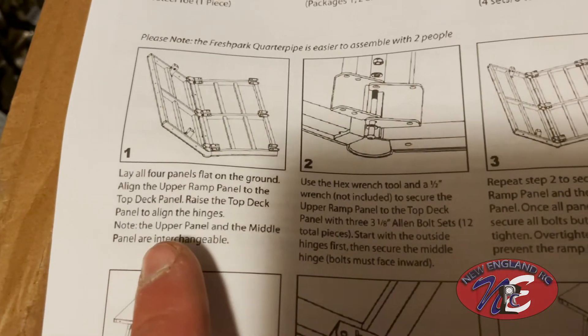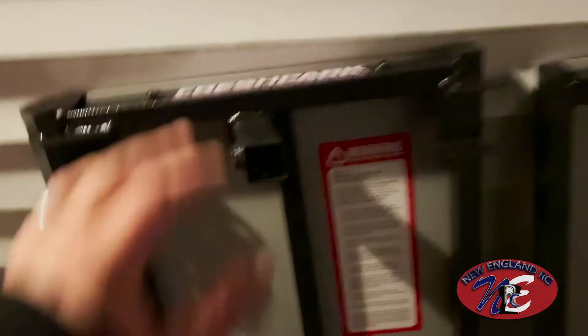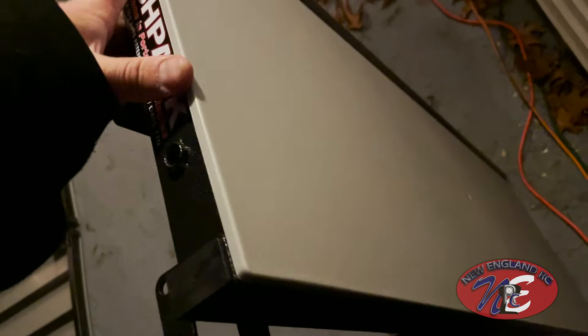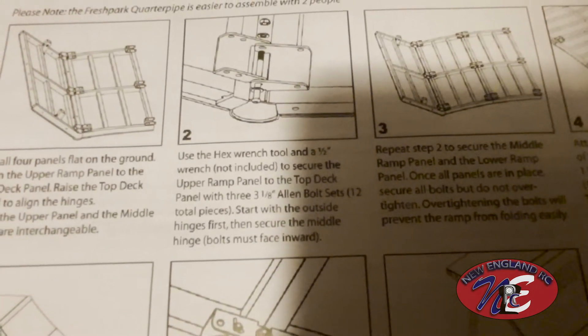Step one: lay all four panels flat on the ground. Align the upper ramp panel to the top deck panel, then raise the top deck panel to align the hinges. Note the upper panel and middle panel are interchangeable. The top deck panel is different from the rest — this is where it lays flat. The middle brackets are all lining up, and the two legs will attach there. The middle sections are the exact same two pieces with identical hinges, and then it ends with the end piece which has no hinges.